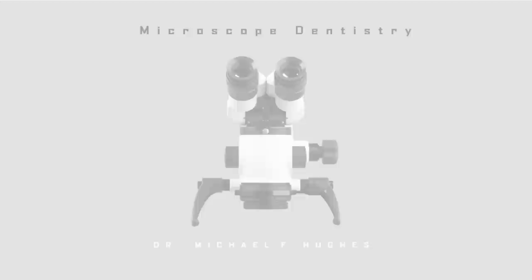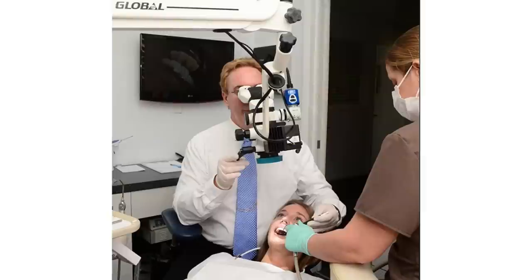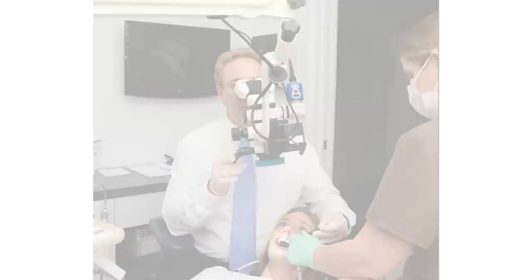This is Dr. Michael Hughes. Let me introduce you to the dental operating microscope. The microscope is suspended above the patient and has a beautiful LED light source that shines directly through the line of sight, and also six steps of magnification ranging from 2.5x up to 22x.